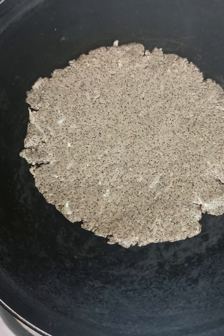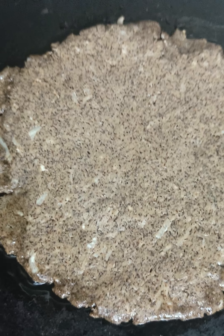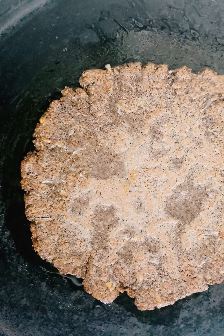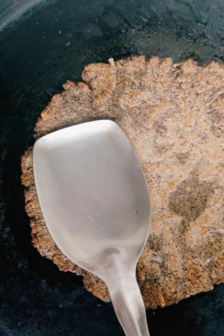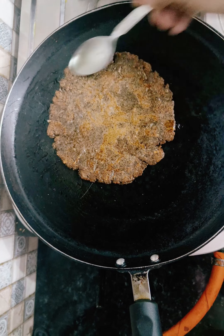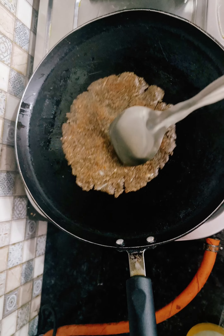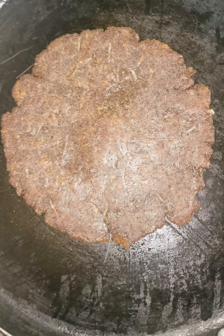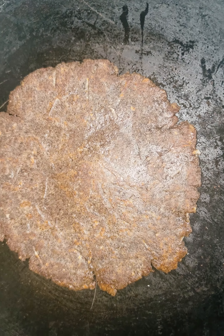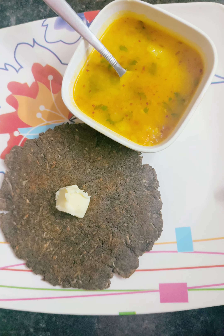Now I will add it on the pan. You don't want to make it on medium flame, so I will cook it on low flame because it takes a little time so that it cooks on the inside. We will cook it on low flame and place it on the side so it will be very good, very soft and crispy.